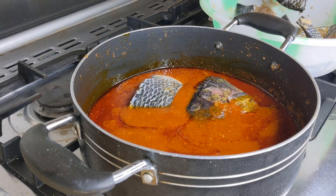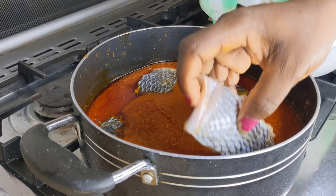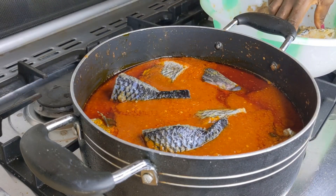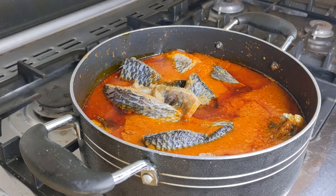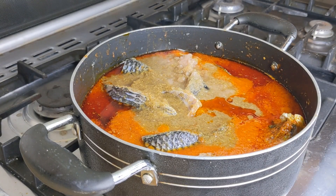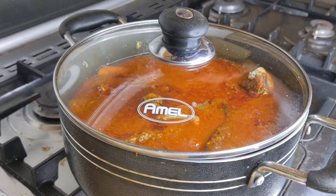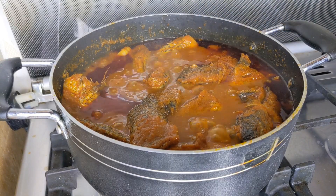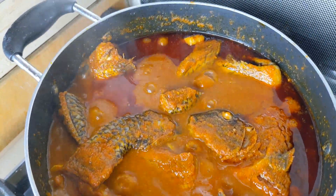Lastly I will introduce the tilapia together with the stock around it. Mind you, fish releases its own juices into a stew or soup, so after this the stew is going to look watery — that is what will help the fish cook down. Because the saucepan is not wide and I don't like stirring the fish to avoid it tearing apart, I'll just be shaking the pot as and when the need arises.